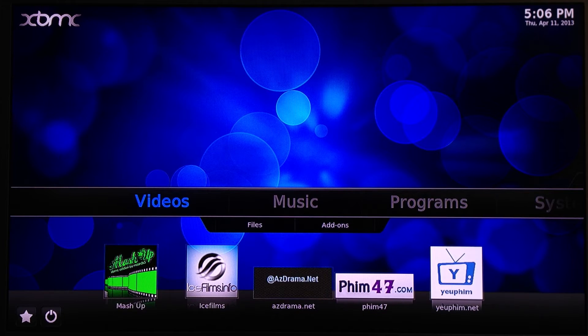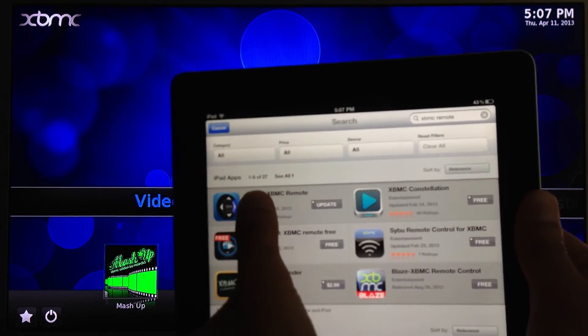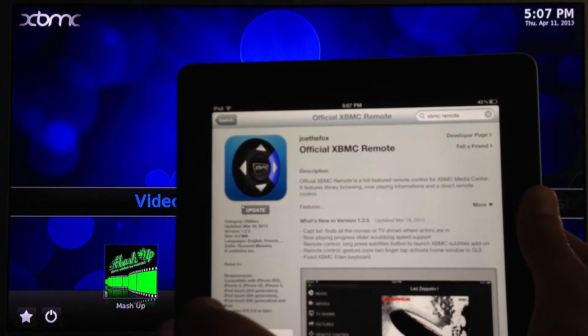First, go to the App Store and do a search for the XBMC remote. Download the official XBMC remote.